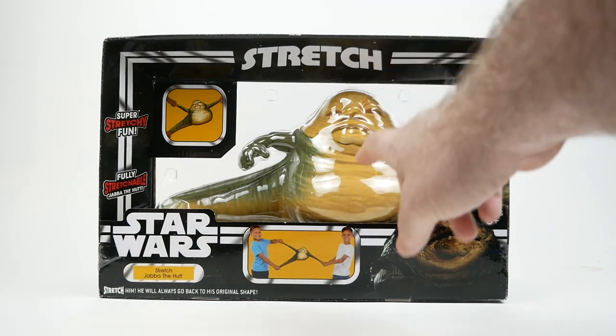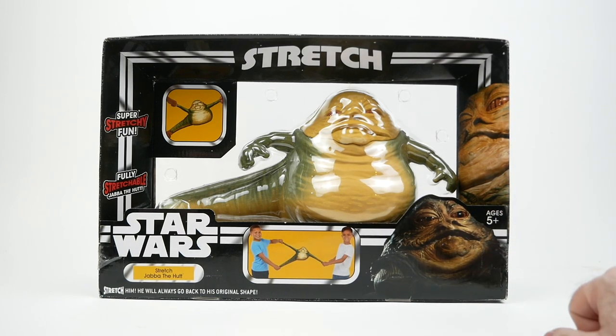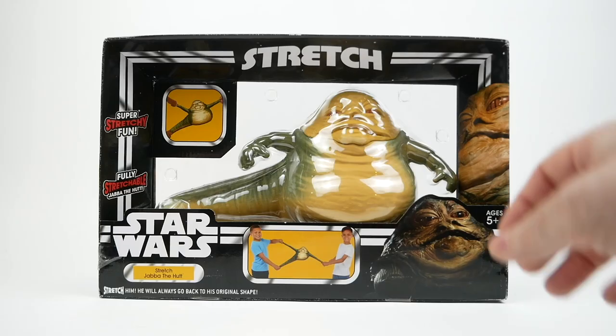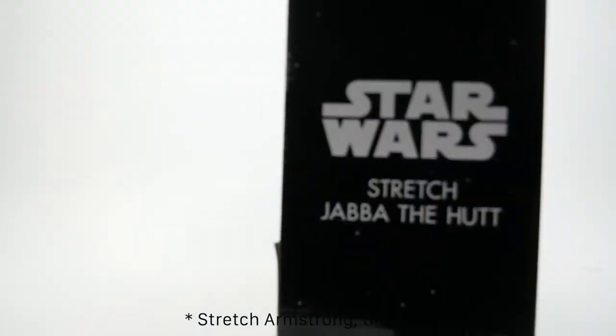On the front, you can see we've got some vintage-inspired packaging design. There's a nice picture of Jabba here. It's called 'Stretch Jabba the Hutt' — stretch him, he will always go back to his original shape — and we've got a couple of boys showing that off. It says it's for ages five plus, which would have been about the age I had one of these when I was a kid.